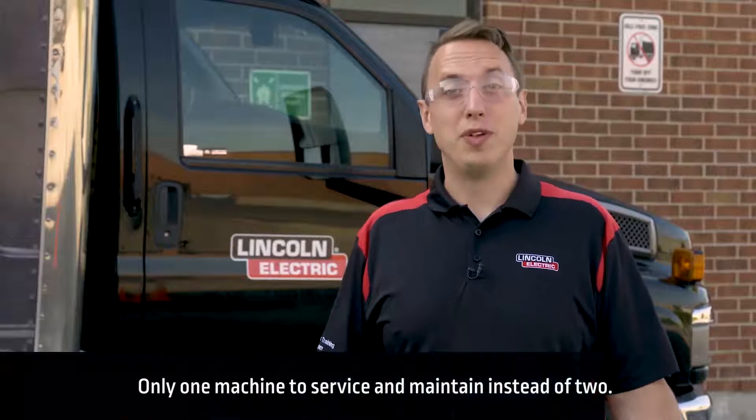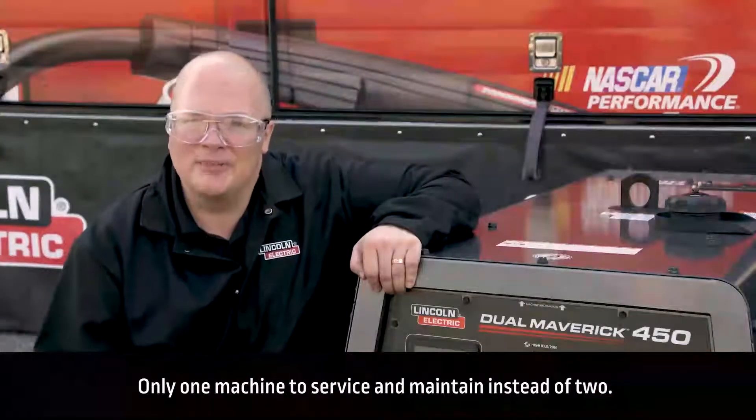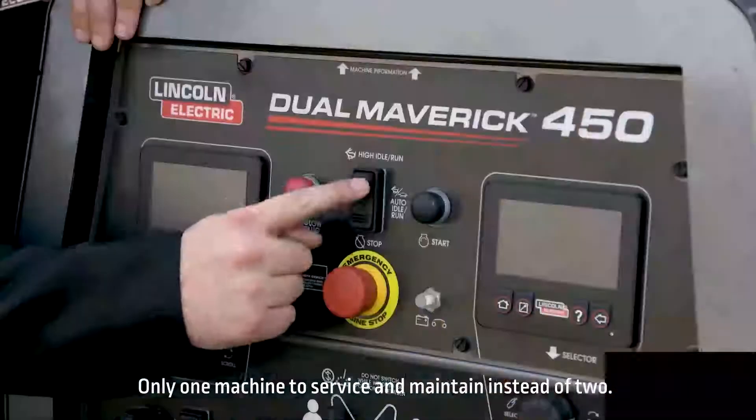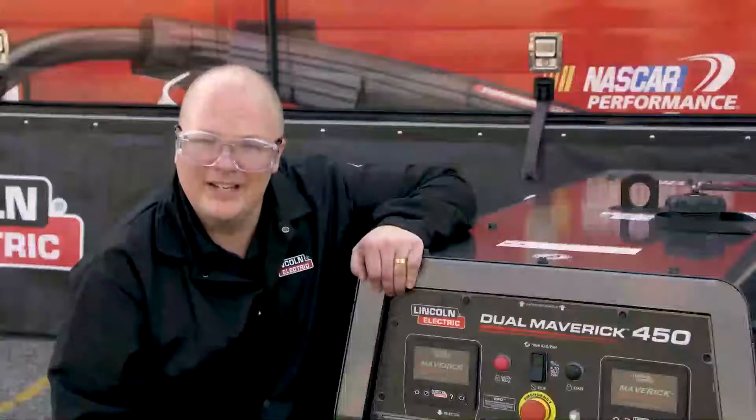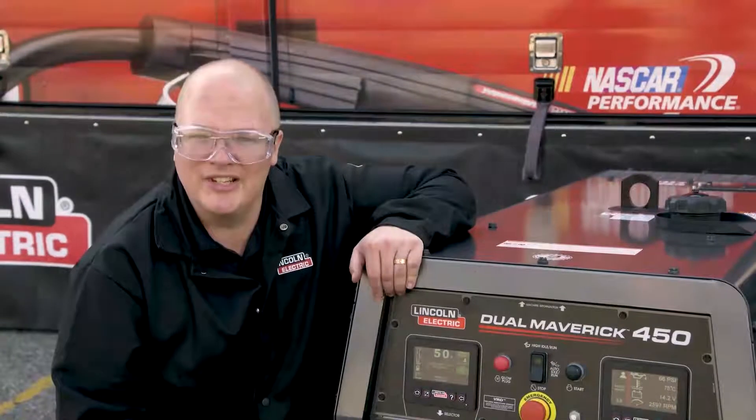This welder has some exciting new features to save you money and lower noise anywhere from the construction site, to the pipeline, or the rental fleet. The first thing you'll notice about the dual Maverick 450 is that it's very quiet compared to other diesel engine driven welders.